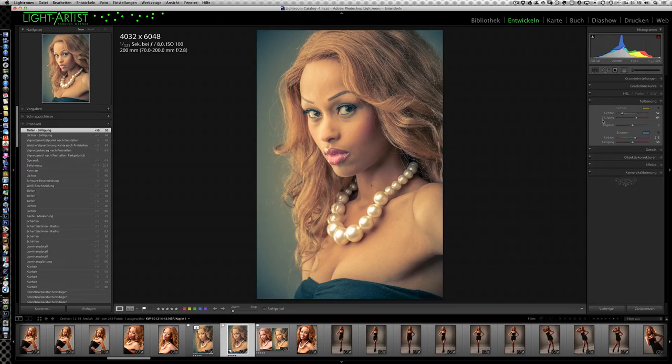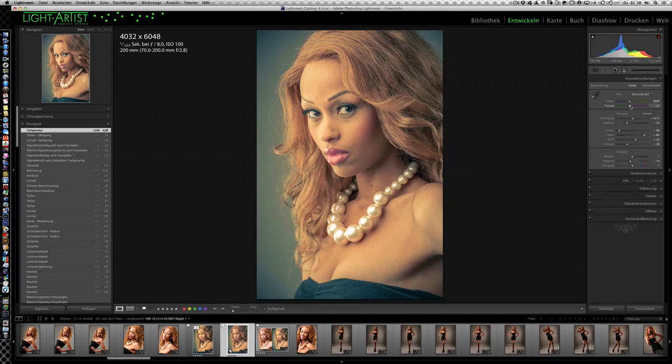Jetzt sind wir an einem Punkt, wo das Bild mit den relativ globalen Reglern in Lightroom relativ durch ist. Man kann in den Einstellungen eventuell noch ein bisschen das Gelbliche betonen und dann noch ein bisschen das Rot rausnehmen, um das noch ein bisschen zu verstärken. Mit dem Weißabgleichsregler können wir unseren Farblook noch ein bisschen rausarbeiten und verstärken. Alles, was jetzt noch kommt, sind lokale Geschichten – so ein bisschen Finish noch erstellen.